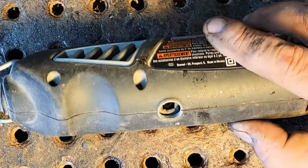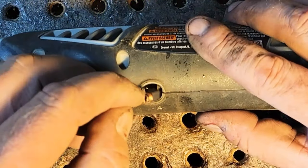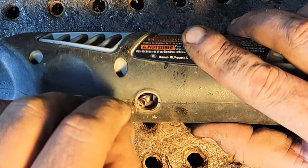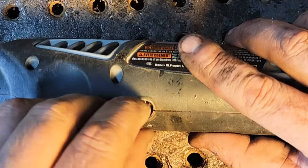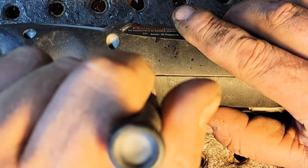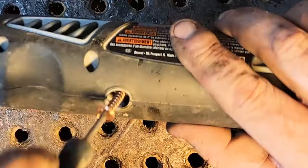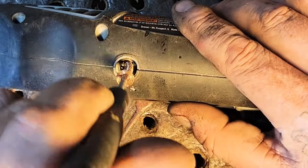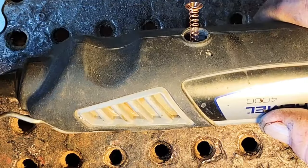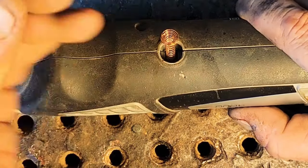Let's see if we can get this in now — still not quite going in. It doesn't hurt to put your screwdriver down the center of the spring and see if it's pushed all the way down. I can feel it bottoming out, so it's good — it's in there. You've got the spring, now put your cap back on and screw it back on.